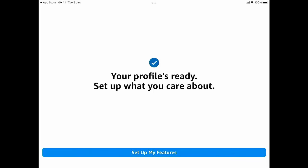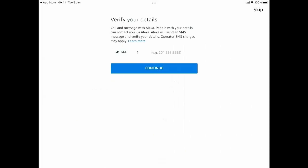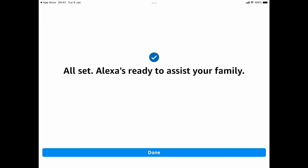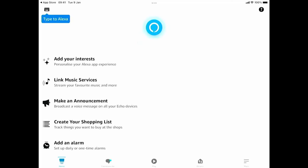It says your profile is ready — set up what you care about. Tap Set Up My Features. It asks to allow access to your contacts — I'm going to say Don't Allow, but it's entirely up to you. It asks for a telephone number — I'll skip that. I'll also skip notifications for later, skip adding extra profiles for family, tap Done, skip interests, and then tap Go To Home.